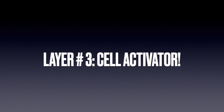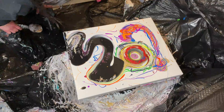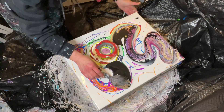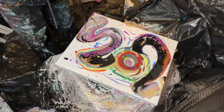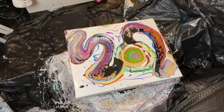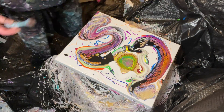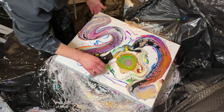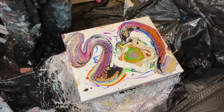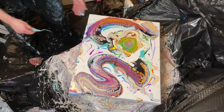Now layer three, which is the cell activator, which I swipe over my colors using a palette knife — this is the funnest part. Swipe time! I'm addicted to seeing those cells come through and pop. The palette knife swipe is definitely my go-to. I'm going to venture out and start doing some new techniques again, like the dirty pour and all that, but I am addicted to the palette knife swipe. I always use three colors.